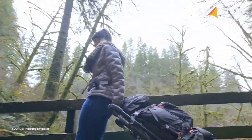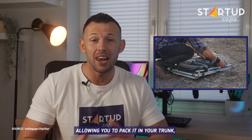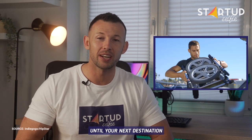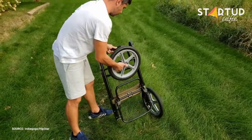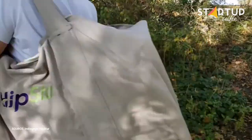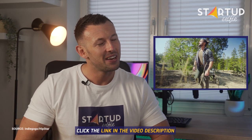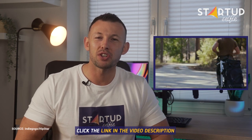It also folds down into a super compact size, allowing you to pack it into your trunk or check it at the airport until your next destination. Hipster is currently crowdfunding on Indiegogo — click the link in the video description to check out the available pledges and rewards.